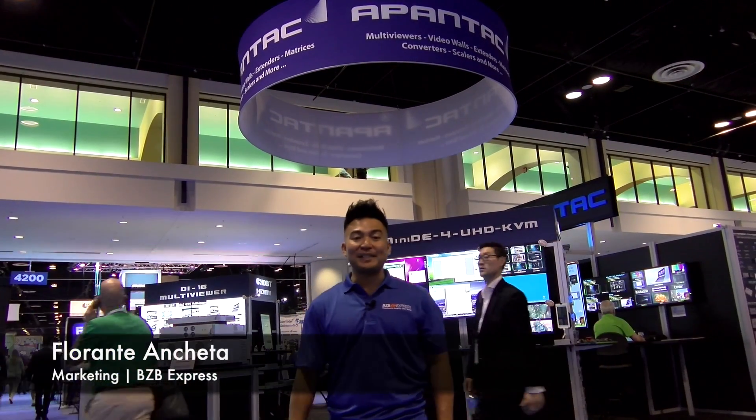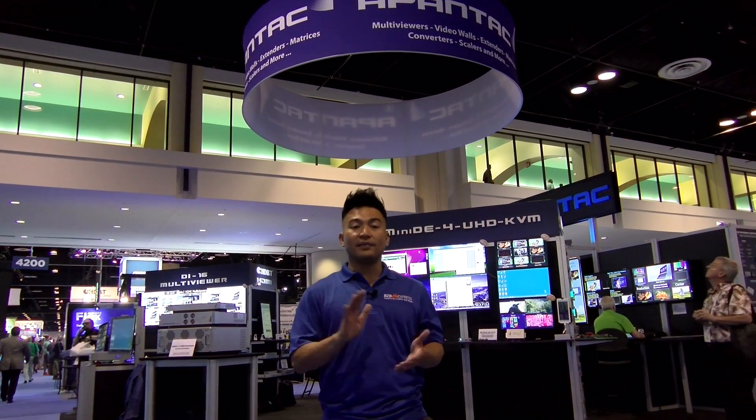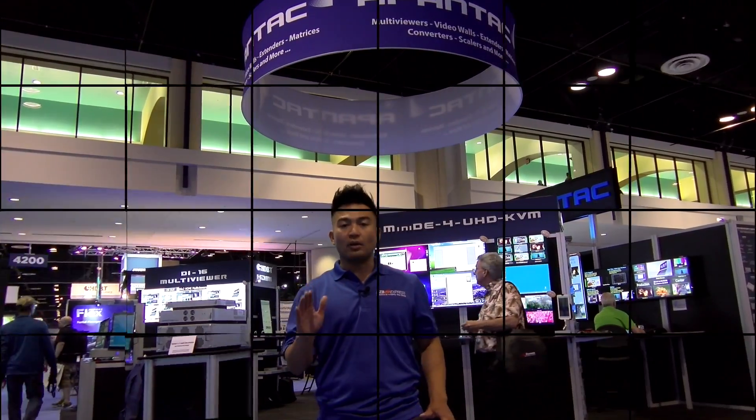Hey everyone, Florante here with BZB Express and we are at Infocom 2017 in Orlando, Florida, at the Pantac booth right behind us. We're going to take a look at one of their multi-viewer solutions with redundancy capability. So let's go and learn more.